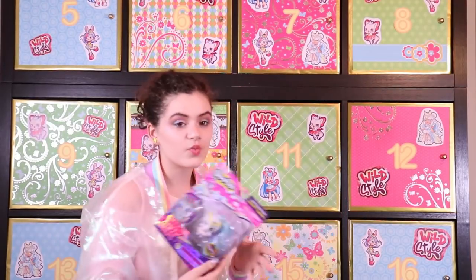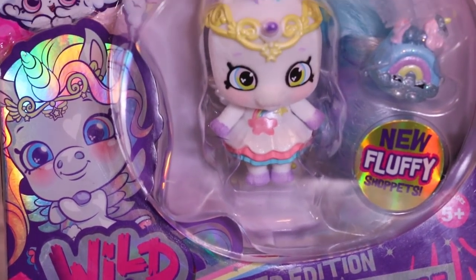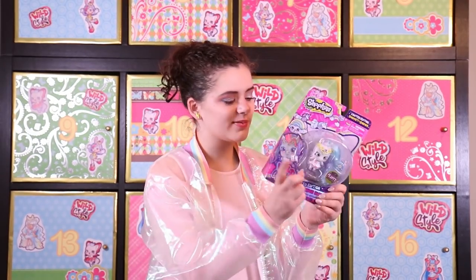This is Rainbow Sparkle, the anthropomorphic unicorn. She is also part of the Shimmer Unicorn tribe. She is Mistabella's shoppet and she comes with Twilight Cloud — a rainbow.